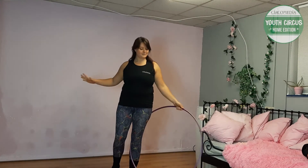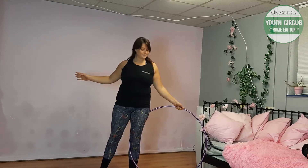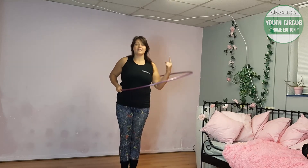Next, fold the hoop across your body towards your opposite hip, where your other hand is going to catch it. As you do this, step your second leg into the hoop as well.